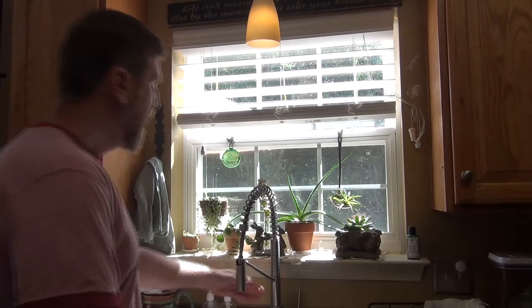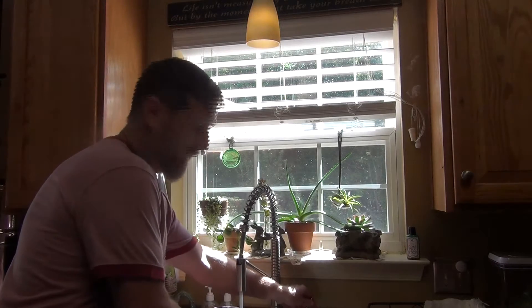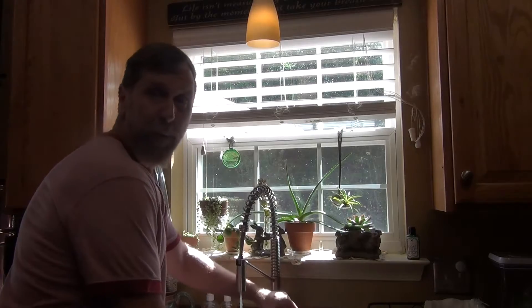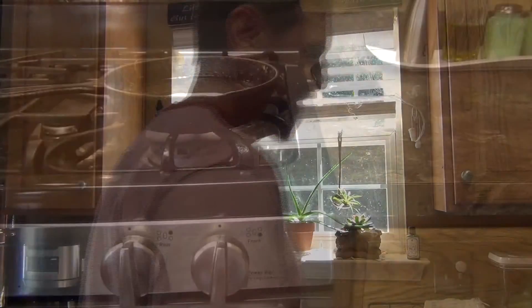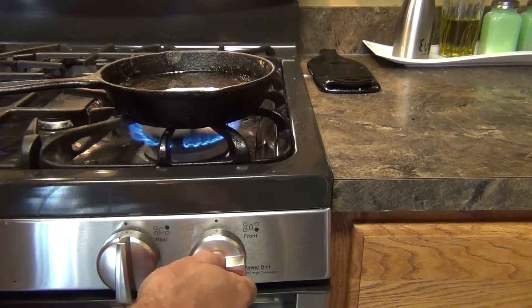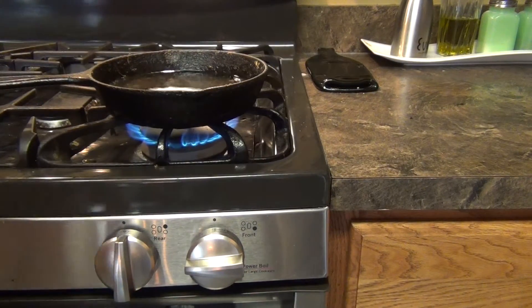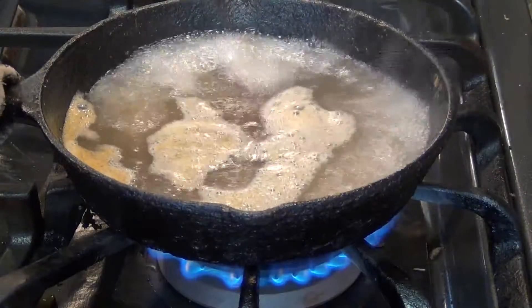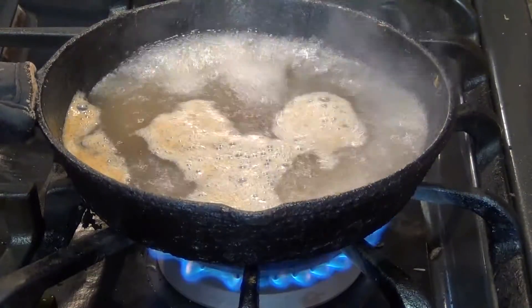First we're just going to take our pan and throw some water in there. I like to fill it about halfway up and then put it on the burner. Once we have it on the burner we're going to turn it on to high heat and just let it boil. We've got the water to a rolling boil and this has been on the burner for about 5 to 10 minutes, so it's good to go.